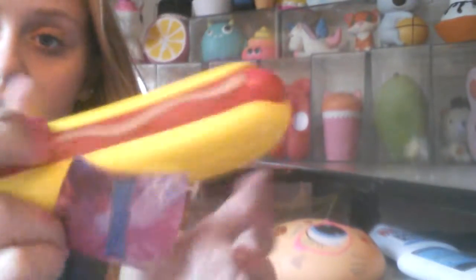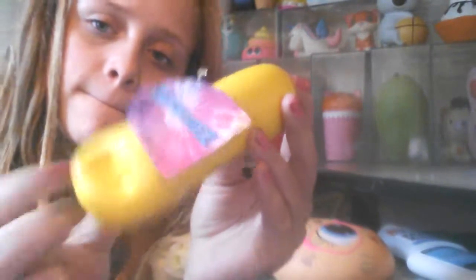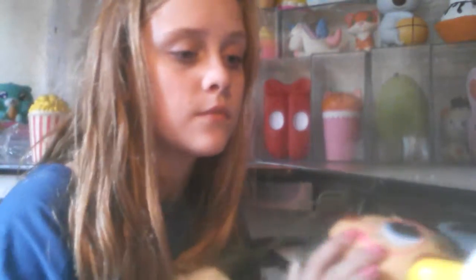I also have some squishies that have been being glued or fixed. Not the hot dog though — it's never even been defected. There are some bottles of glue and Mod Podge that I like to glue the squishies back together with. See, this one has a huge rip and it's glued back together. I don't recommend gluing your squishies, but I actually like to — I only do it on my not-so-favorite squishies.